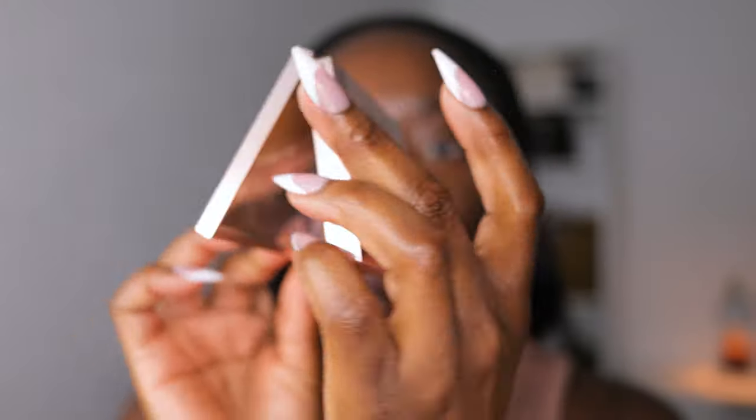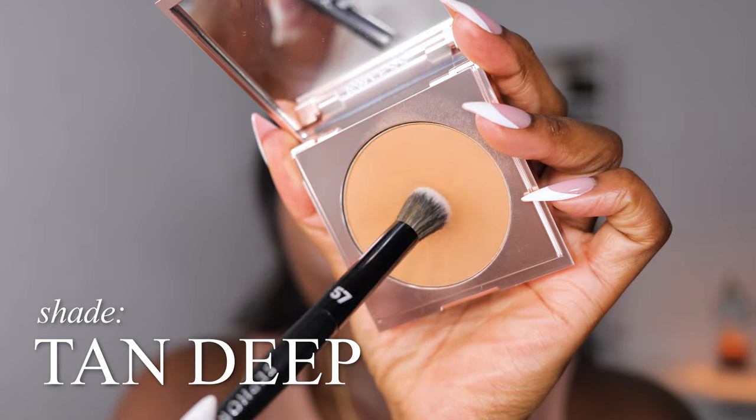This is a Lawless Powder Foundation in shade TN Deep — it's very light. I'm using a Sephora 57 brush to set right under the eye. Keep your eyes like this so you don't re-crease them. Any light powder foundation I prefer because it's going to give more coverage, but it can also be a translucent loose powder — just want to set this and give it some nice coverage under the eye.